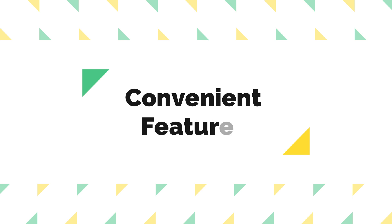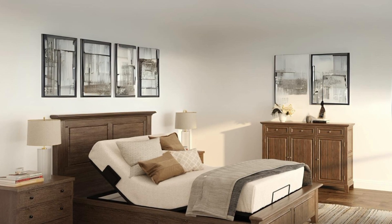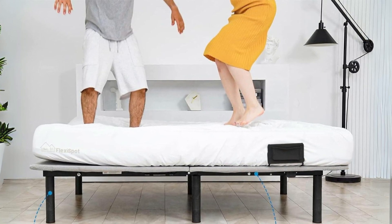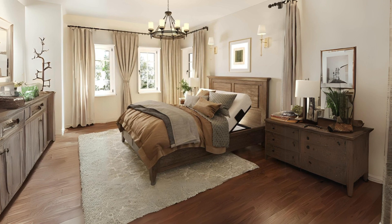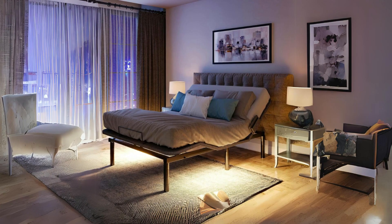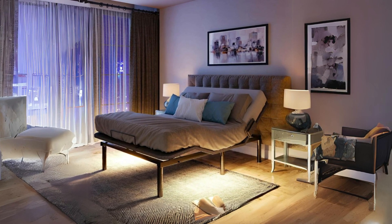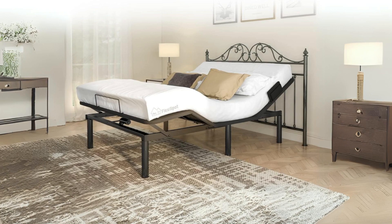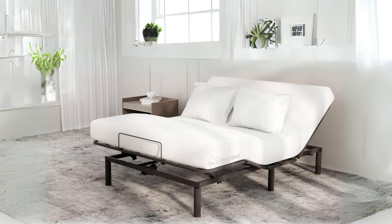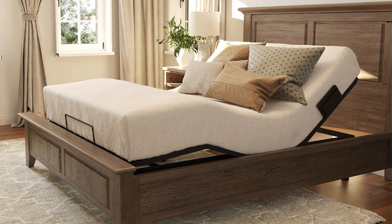Number 5: Convenient Features. The adjustable bed frame base doesn't stop at adjustability and comfort — it also includes several convenient features. The bed end retainer bar and sidebars prevent the mattress from shifting or moving, ensuring a stable sleep surface. Underbed lights provide gentle illumination for nighttime navigation without disturbing your partner. The wireless remote control features backlighting for easy control in the dark. Additionally, it includes six non-slip felt stickers to protect your flooring, and a storage bag attached to the bed frame, providing easy access to your devices and essentials while resting in bed.